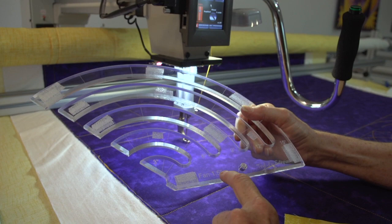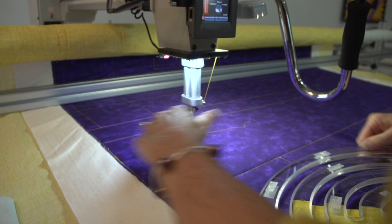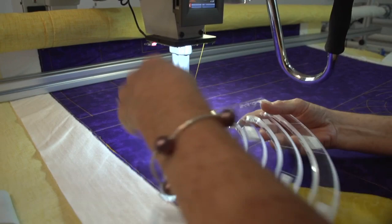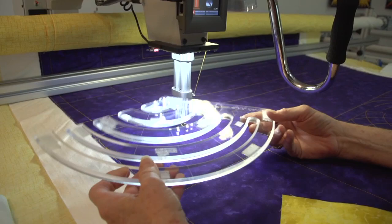I want to show you how to use the 1½-inch fan to do Baptist fans. I have here a simulated 8-inch border, so consider this the ditch and this the edge of the quilt. I'm going to choose to do these fans so they're upright. I could flip the tool and do this in the opposite direction — it works either way.